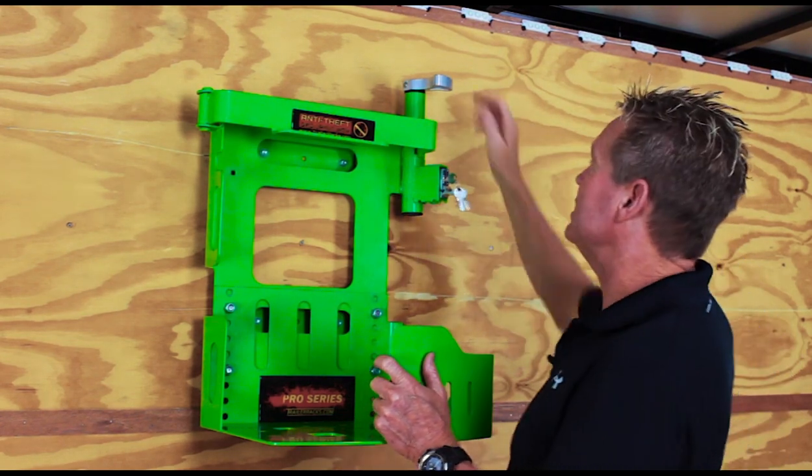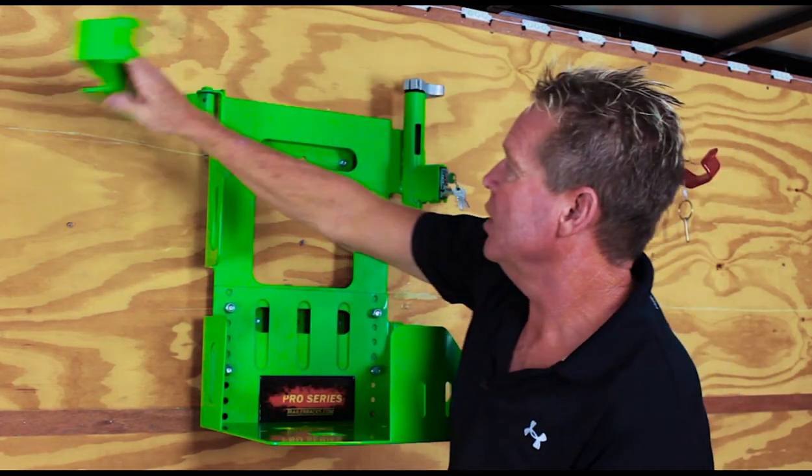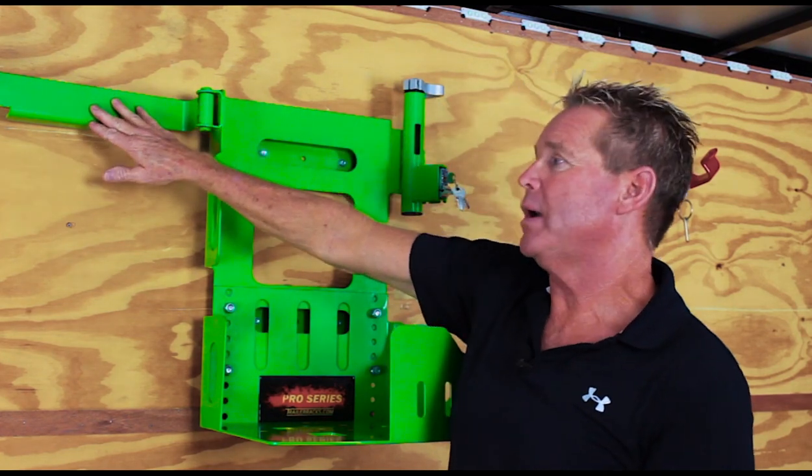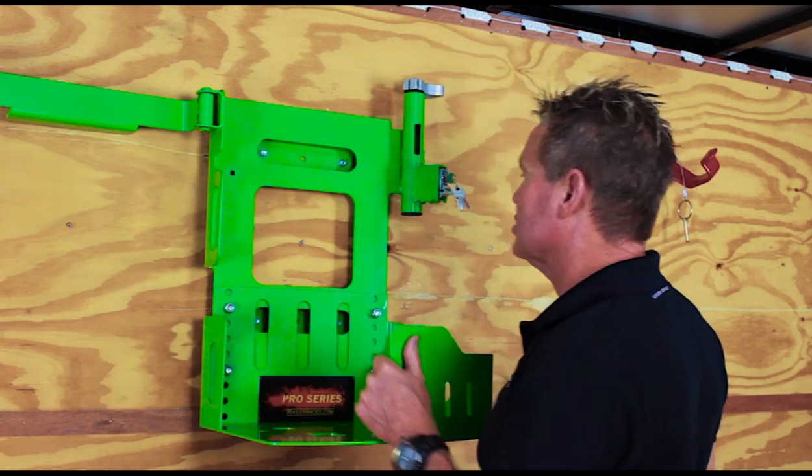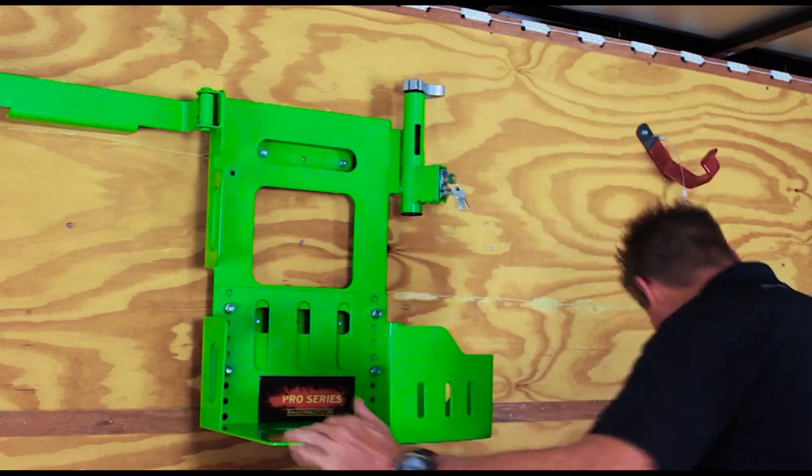Now we're going to put our blower in it. All we have to do is turn our lever, open up our securing arm, which swings all the way back flush — which is great because it gives us plenty of room to work with. Now let's grab our blower, set it in here and see how she secures.